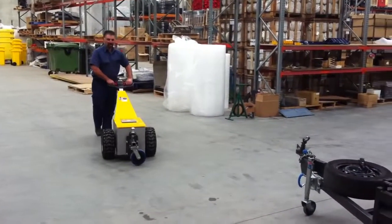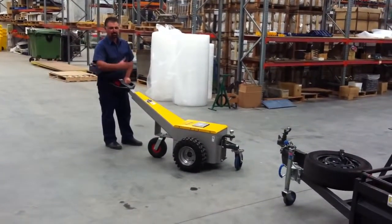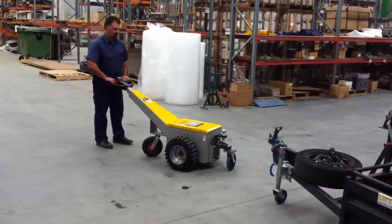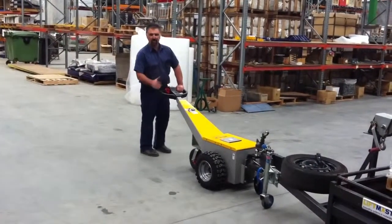G'day, here's our off-road tug that has a standard tow ball connection — ideal for hooking up to trailers, boats, caravans, and basically anything with a tow bar. And the good thing about it is, even your other half can reverse a trailer with one of these.